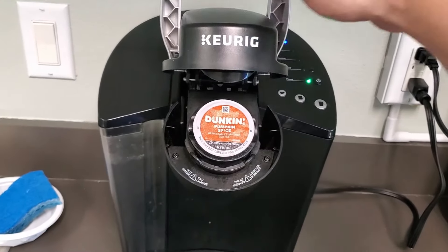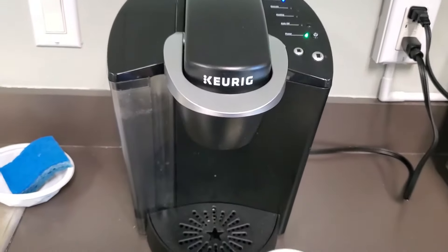You just put the K-Cup in there, and then when you close it, it pierces it, just like this.